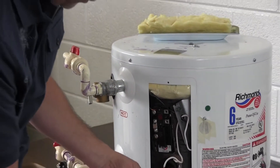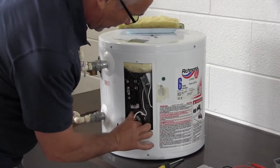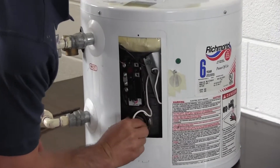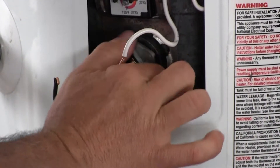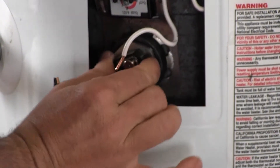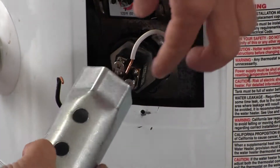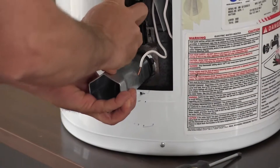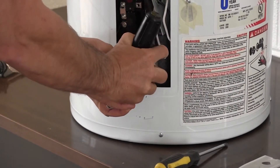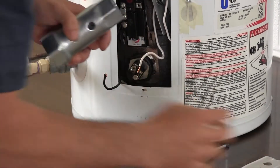Replacing it is simply a matter of taking the new one, sticking it in, and starting it by hand. Screw it in as far as you can by hand, then take your element wrench, put it on, and use your standard screwdriver to get it nice and snug. There's a rubber gasket on the back side — you want to make sure that's seated good.